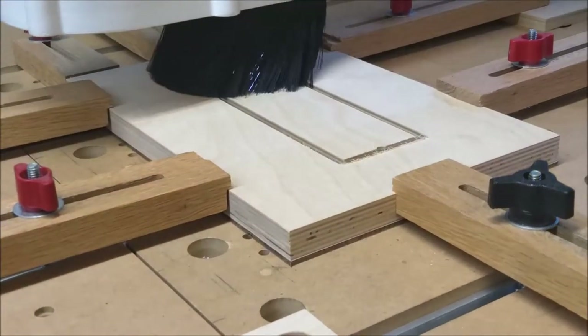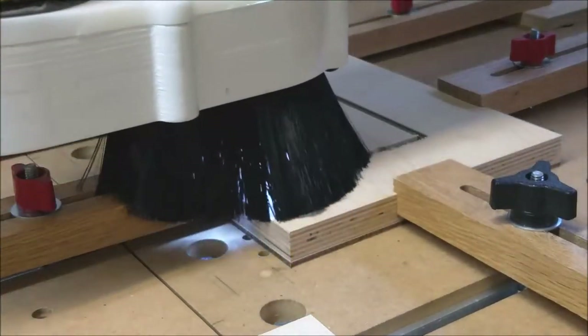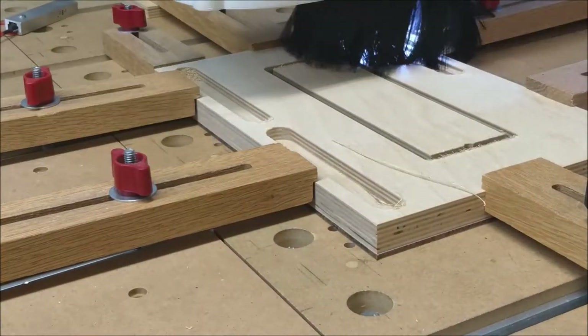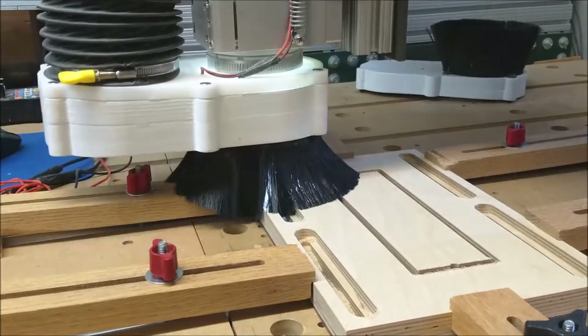Here is the machining of the base, which is made out of three-quarter inch Baltic birch plywood. A CNC router was used, since I have one, but the project could be built with just a router table and drill press.